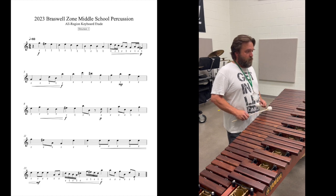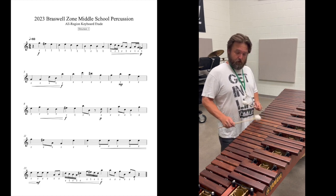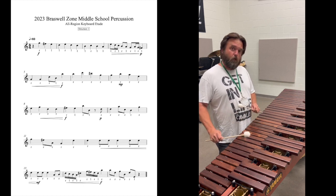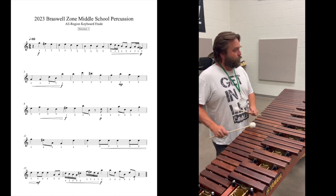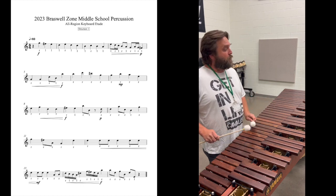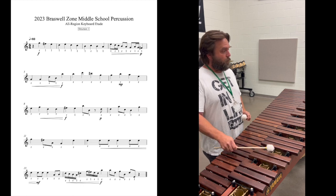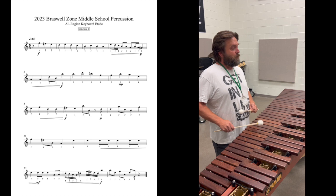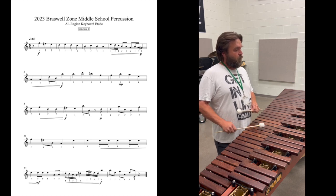There are a couple of spots where the right hand hops around quite a bit. At the beginning of the second line there's a lot of bumping around for the right hand — take a quick peek and then get your eyes right back on the page. I can look at the page, take a quick peek, find my B, and then my eyes are immediately back up. This section is all right hand, and there's a dynamic change there to mezzo piano.